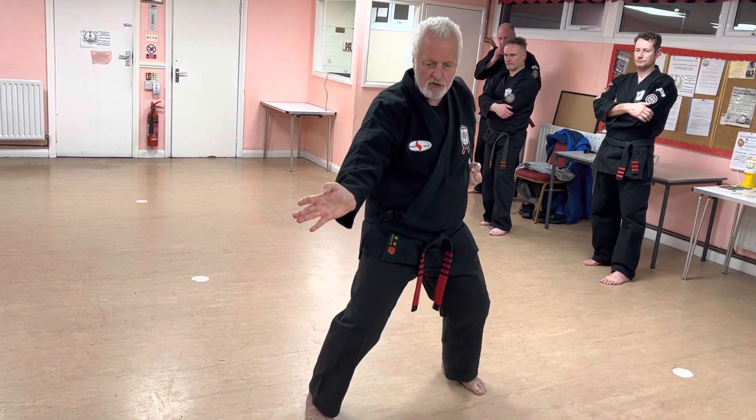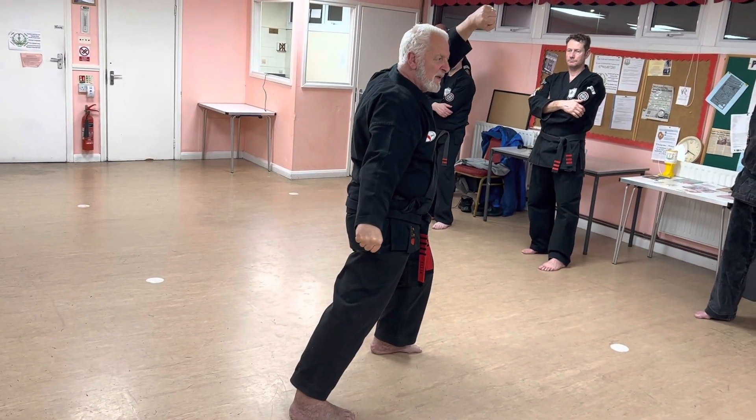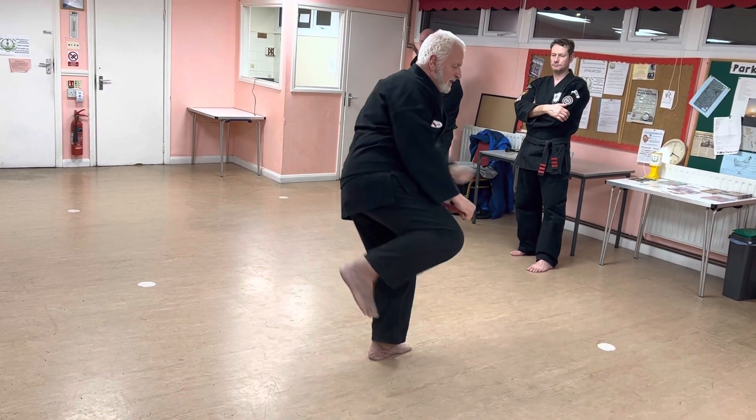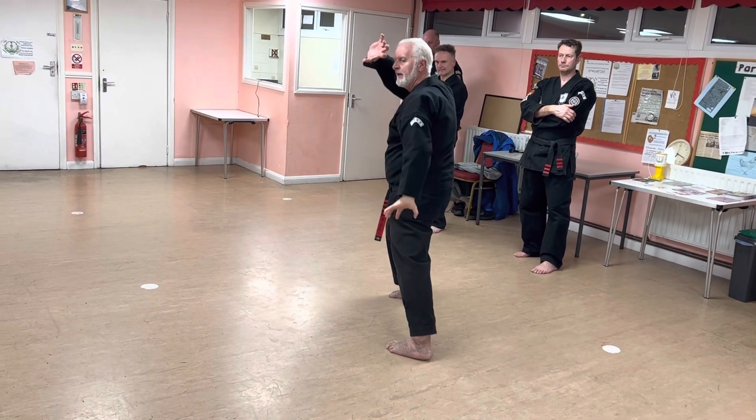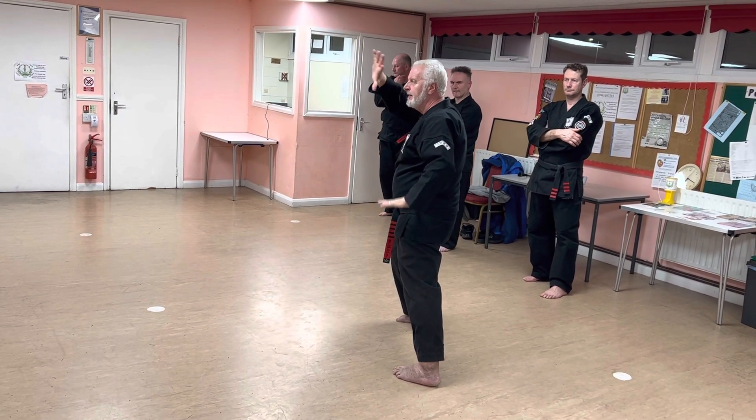Parry, neutral bow, horse — here's the downward block. I'm going to attempt the side kick. Side kick, and then you end up at the end of the first side here.